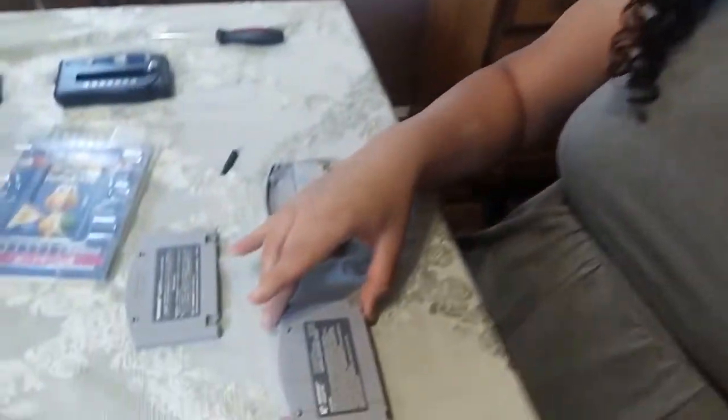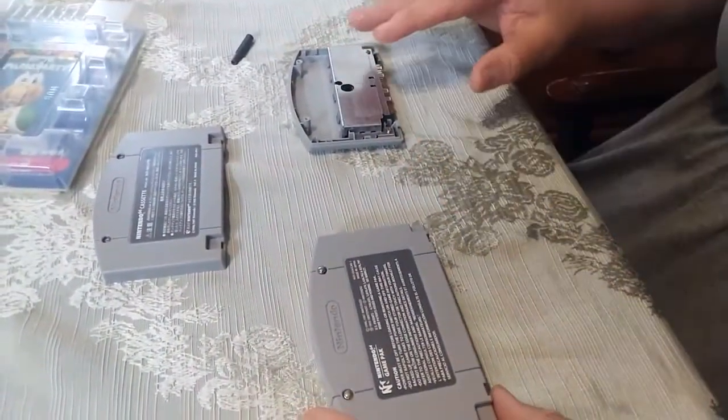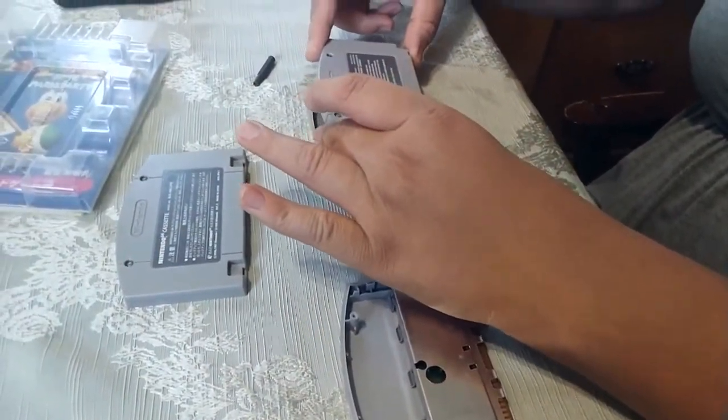The nice thing about this hardware adjustment is that you don't actually have to touch the actual game board inside your cartridge. You just literally swap these two shells like this.